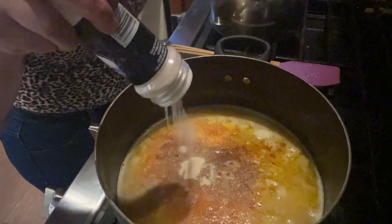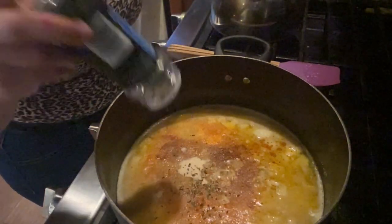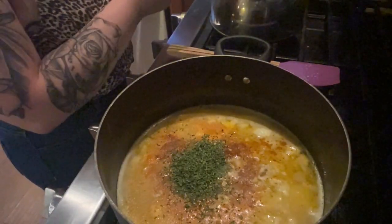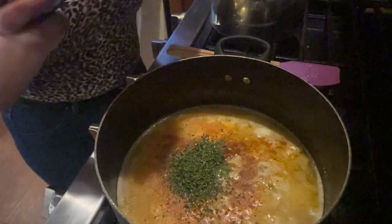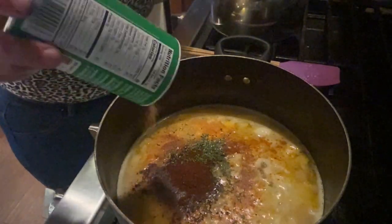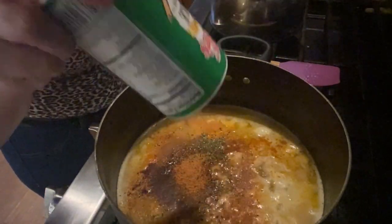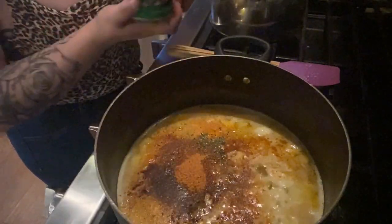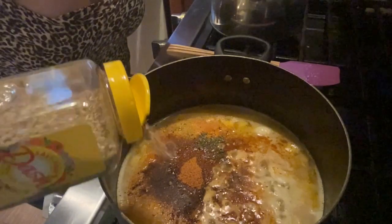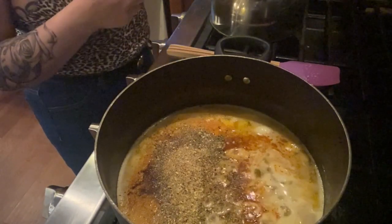Onion powder — I love onion powder. Even though we've got onions, we still have to have onion powder. Parsley — I don't know why I'm not using fresh parsley because I actually grow parsley. Chili powder. Cajun seasoning — I love this, I cook with this all the time. Next I'll be using the Mrs. Dash original. You can use Mrs. Dash original or spicy, depending on if you like spicy. I'm using original because I already have the Cajun seasoning and cayenne pepper.